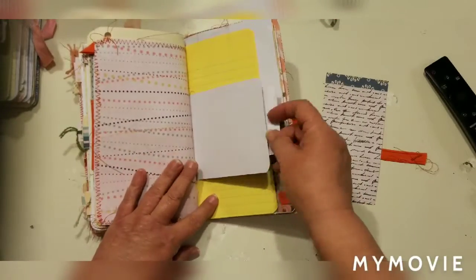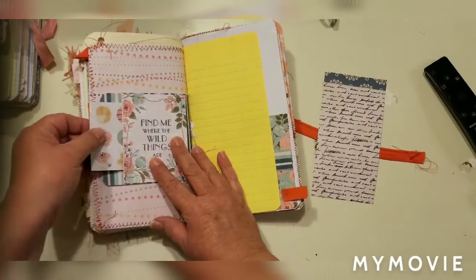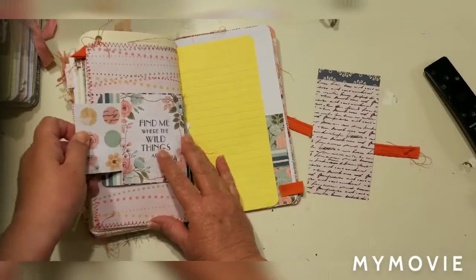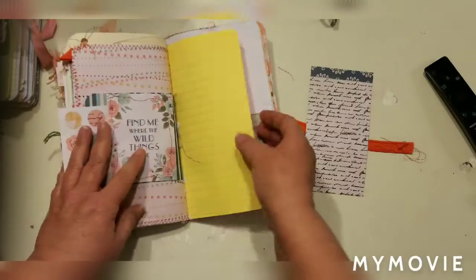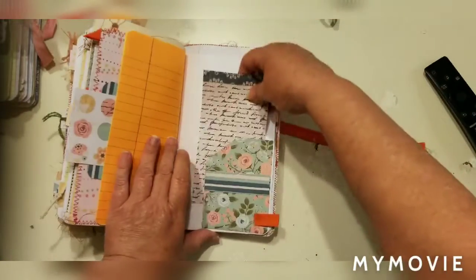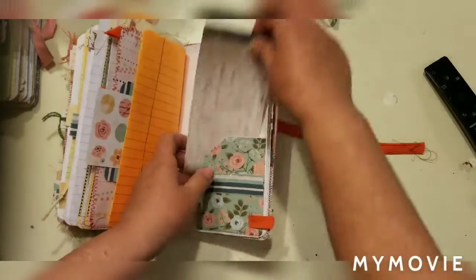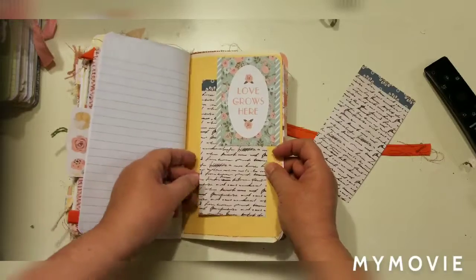More blank spaces — lots of places to put whatever you're going to tape, glue, or stick in the book. Right here is a little flap that also has a little pocket so you can put something inside there, and again the yellow and orange paper. Here's another spot, and that's just about it.